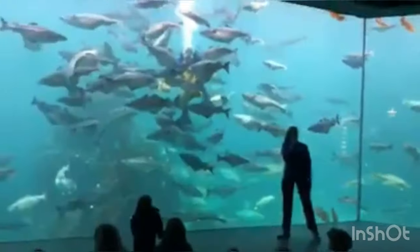This is the thornback ray, which looks a bit like a ghost. The thornback ray has its eyes on the back side, and its mouth on the belly side, so it actually eats its food from below.